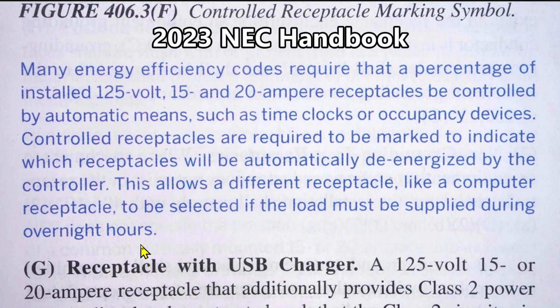In my case I didn't have to use a marked controlled receptacle because I just had a regular switch, but if I would have used an occupancy sensor switch or a timer switch then I would have been required to use the marked controlled receptacle. I used it simply because it's a lot less confusing for the people living in that house.